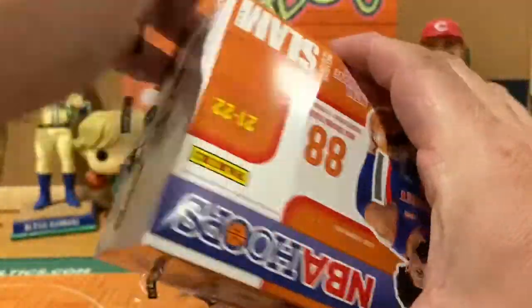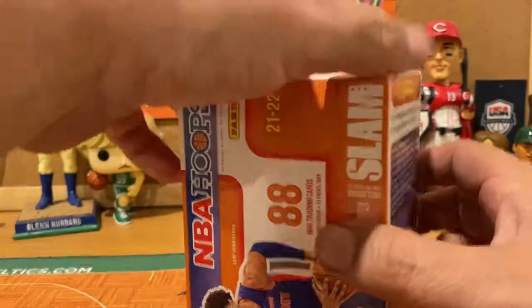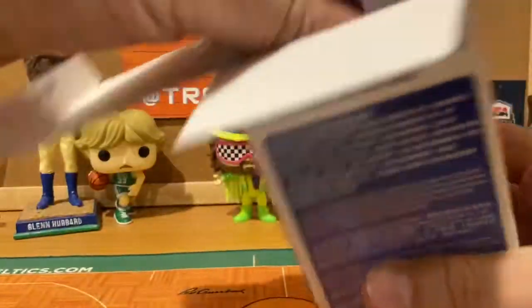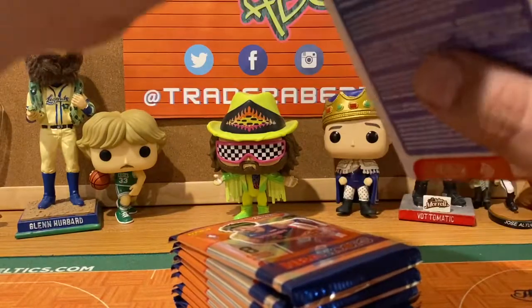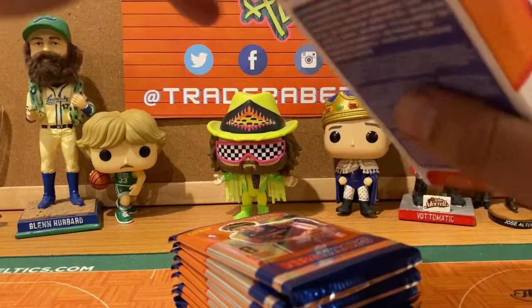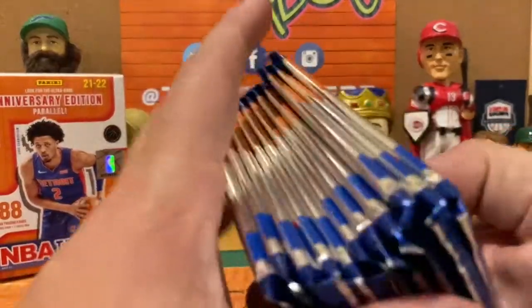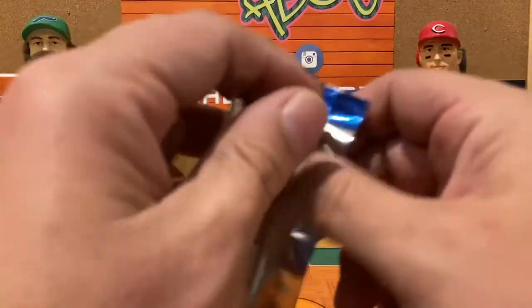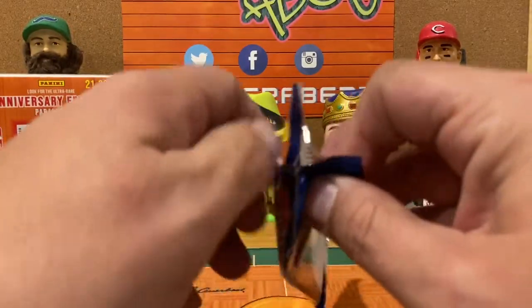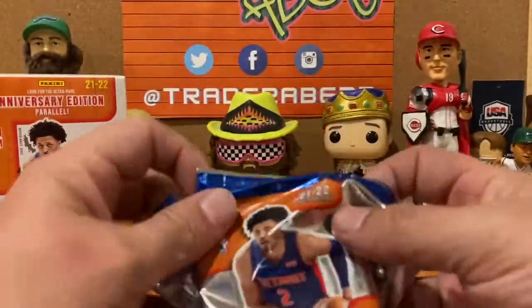Before we open it up and start ripping cards, a quick reminder to join the Trader Abe Nation. It's absolutely free — just click the subscribe button below this video. Also smash that notification bell so you'll be notified each and every time we post new content. Give us a thumbs up and leave us a comment below. Today my question is simple: what do you think got the most bang for the buck — the blaster or the fat packs?